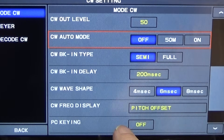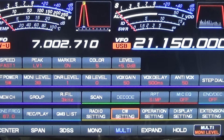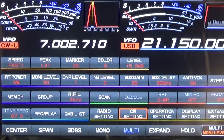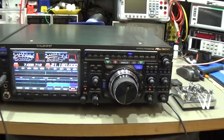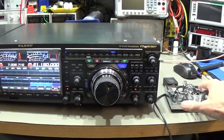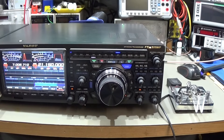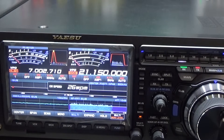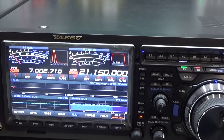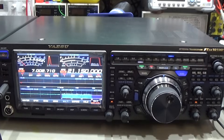Even with the settings looking okay, it is still not really working as it should. Testing on the pedal confirms it is not really working as an electronic keyer. The speed can be adjusted, but the electronic keyer function doesn't work. So far, what the owner described is confirmed.